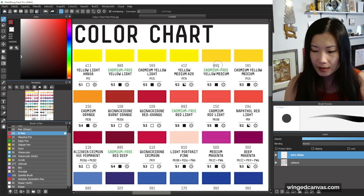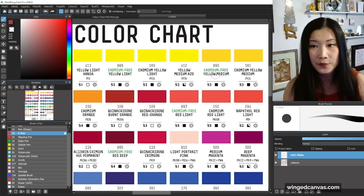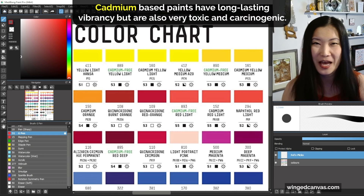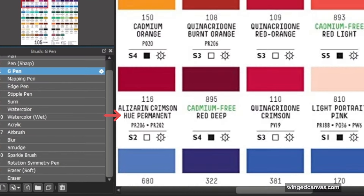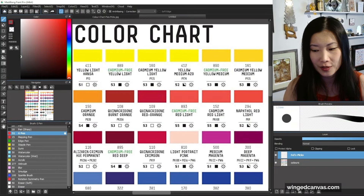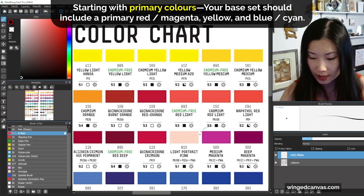If you already have a primary yellow, you don't need any of the cadmium yellows. The difference between cadmium-free and cadmium is that cadmium is actually poisonous. If you see a color and it says 'hue,' you know it's a substitution of that chemical and it is probably safer and cheaper.